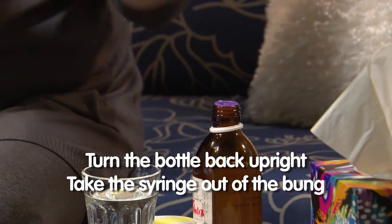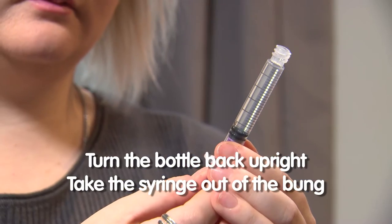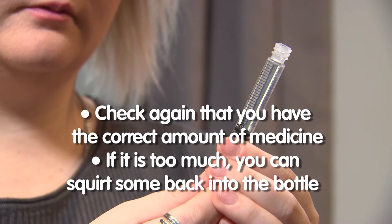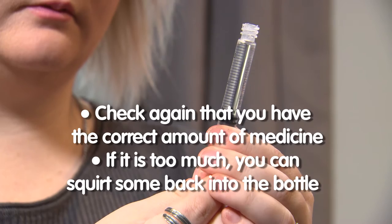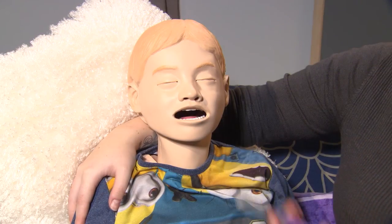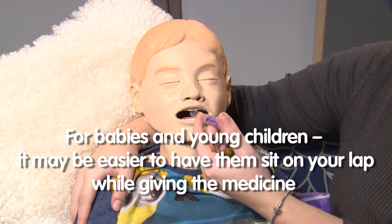Turn the bottle back up the other way, then take the syringe out of the bung. You need to check again that you have the correct amount of medicine. If it is too much you can squirt some back into the bottle. Once you are sure you have the correct amount of the medicine you can give it to your child.